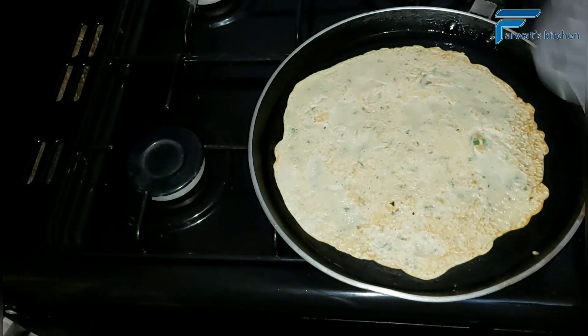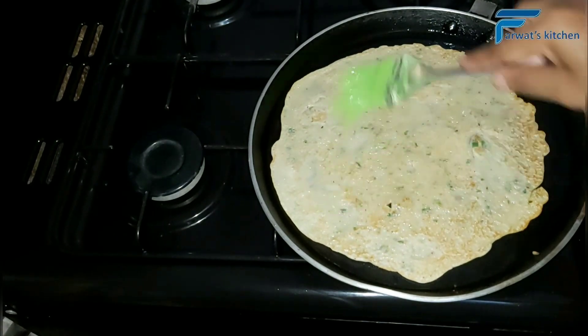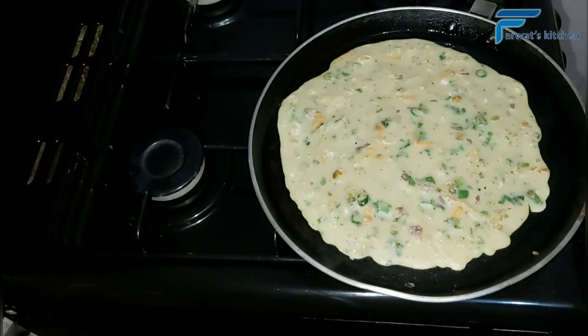Turn the crepe on the other side after it has dried up, then brush some oil on the crepe and flip it to the other side so that it gets a beautiful brown color.